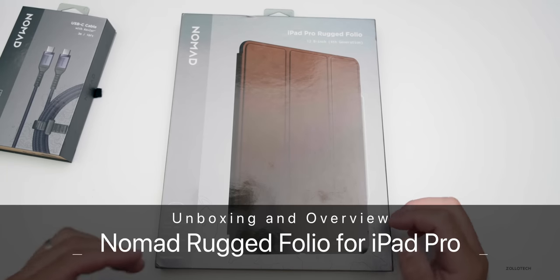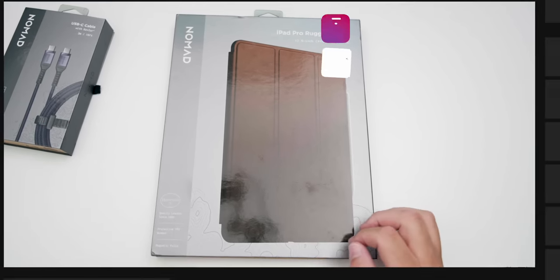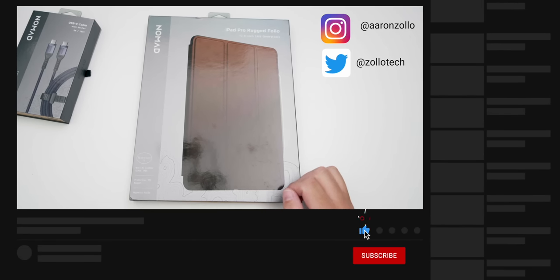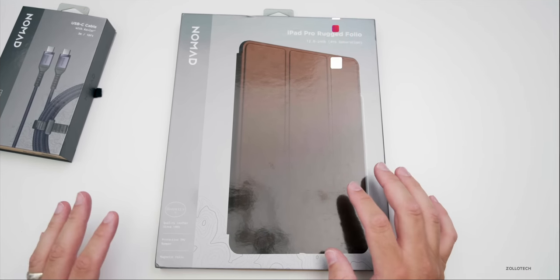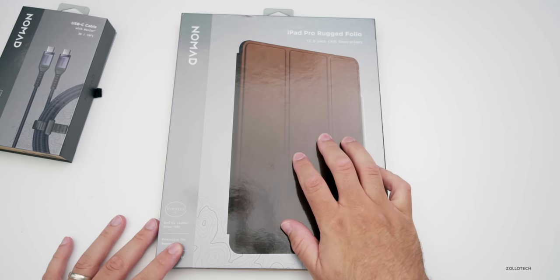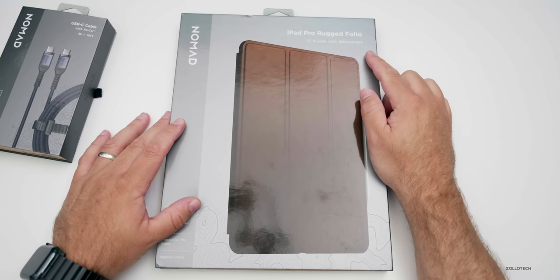Hi everyone, Aaron here for Zollotech. It has been a long time since I've actually covered a case or accessories other than those available directly from Apple. Nomad was nice enough to send this along — this is not a sponsored video, but they were nice enough to send it. So I thought we'd take a look at the all new iPad Pro rugged folio case.